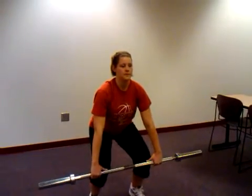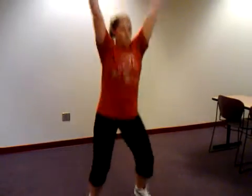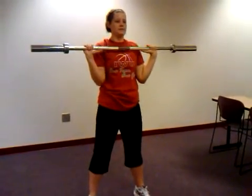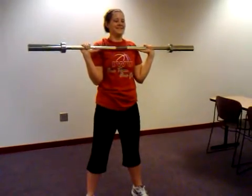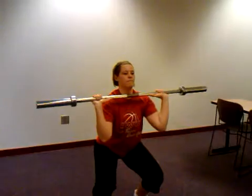Let's see a full clean and jerk, Jill. And then stand. Make sure you stand tall at the end after your squat. Let's see another one. And then stand up. Perfect. Good job.